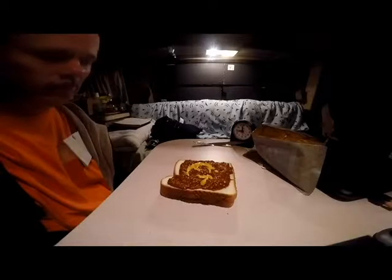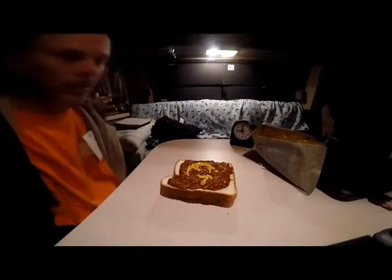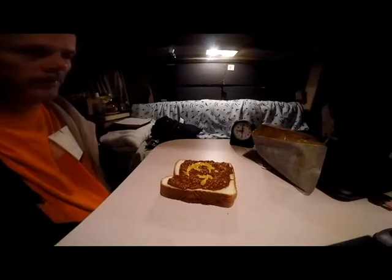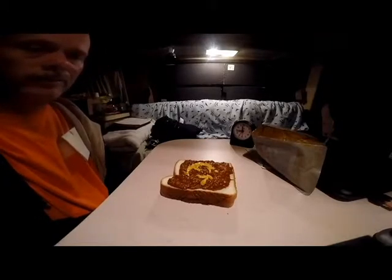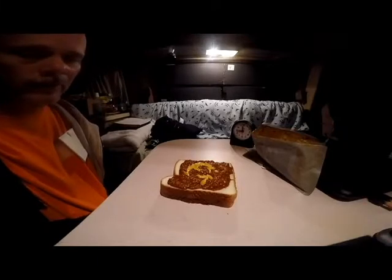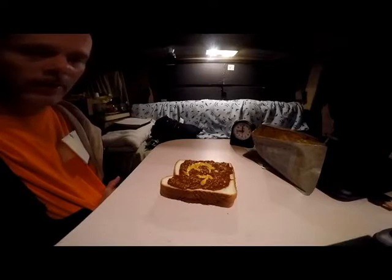Like, subscribe, encourage — and that's living in the trans van. That's how you eat with no stove. That's how you eat if you don't want to eat out. Have a good night.